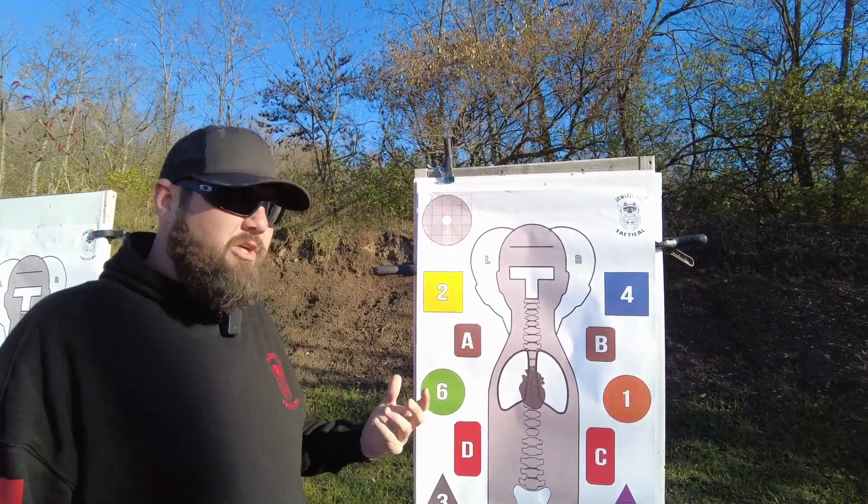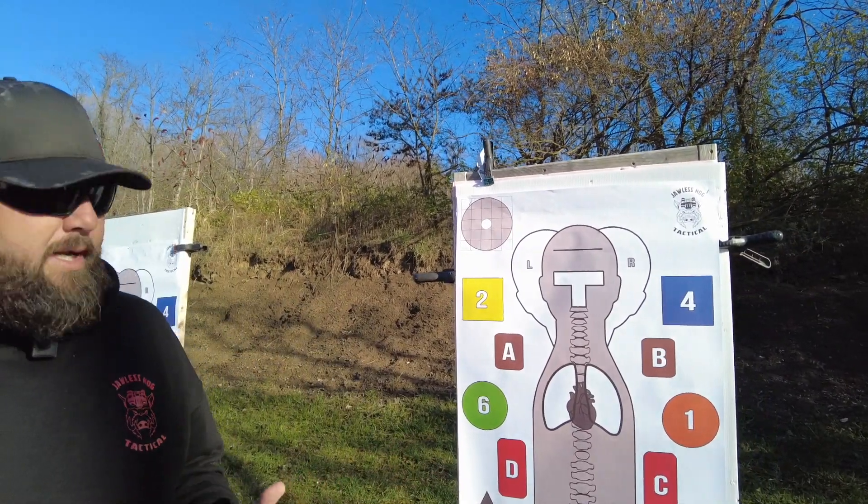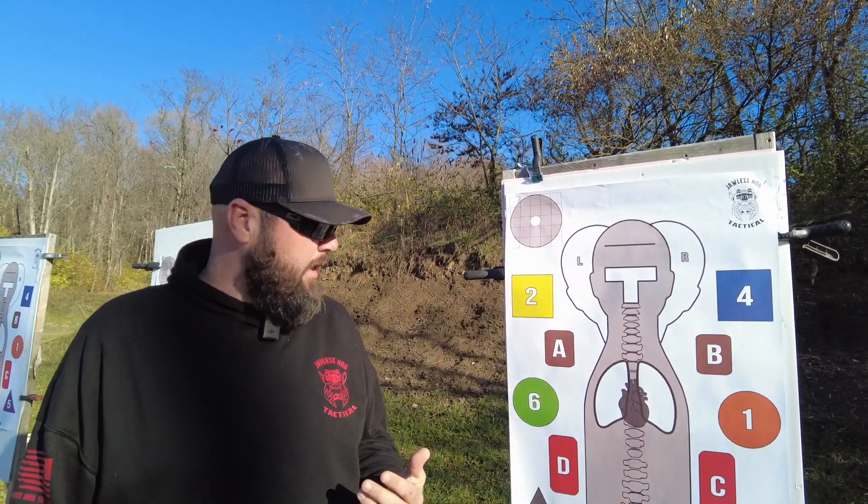We've also included a zero confirmation target. So if you need to confirm your day sight zero before you start any kind of training drills, that's incorporated in this target.